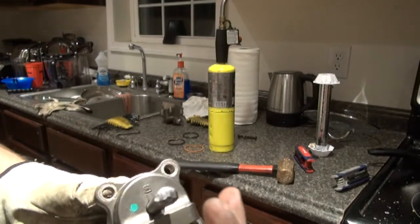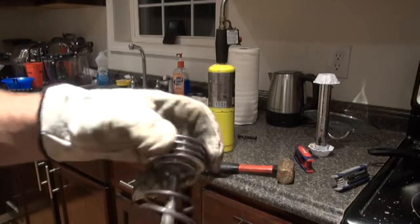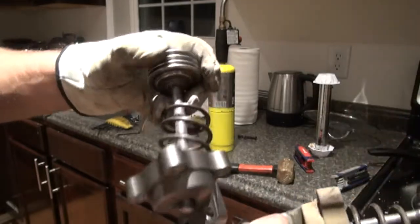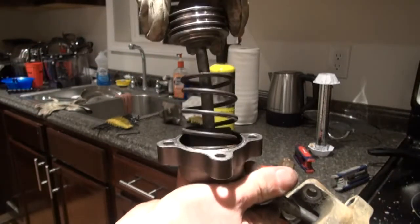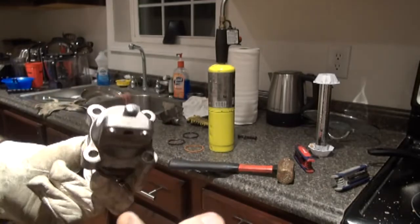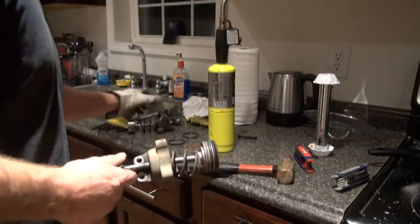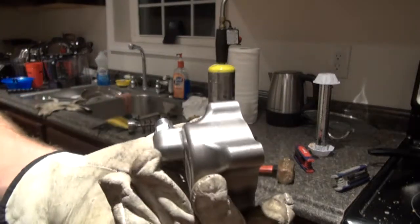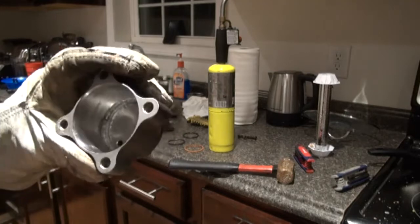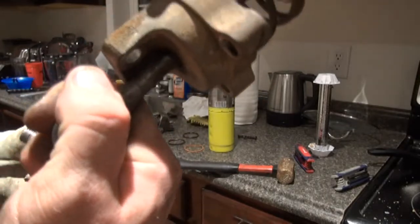The rod end broke off — it's supposed to have a rod right there on it. I have no idea why it broke off like that, whether it was a casting flaw or what, but the rod appears to be bent right there on the broken one while the good one doesn't look bent. I'm going to put the seals from the new one onto the old one with the good rod. I'll also use the cap from the new one because I had to heat the heck out of the old cap to get it apart and I'm sure I warped it. So: new cap, new seals, old rod and bottom end.